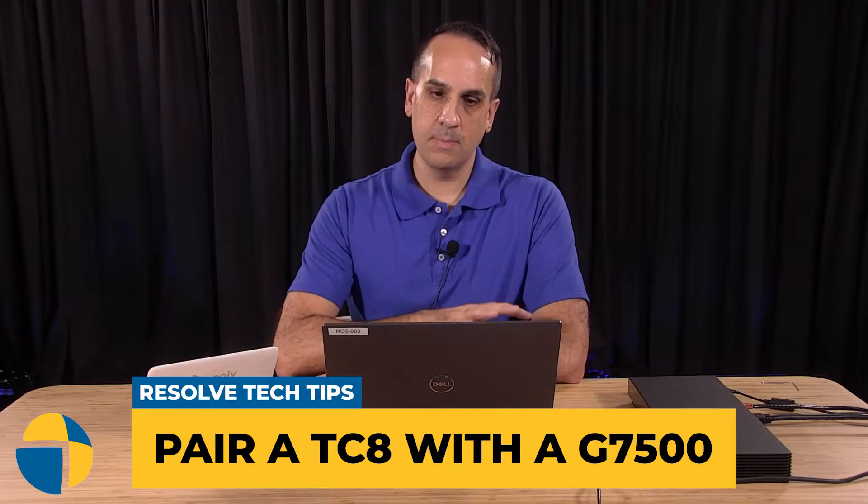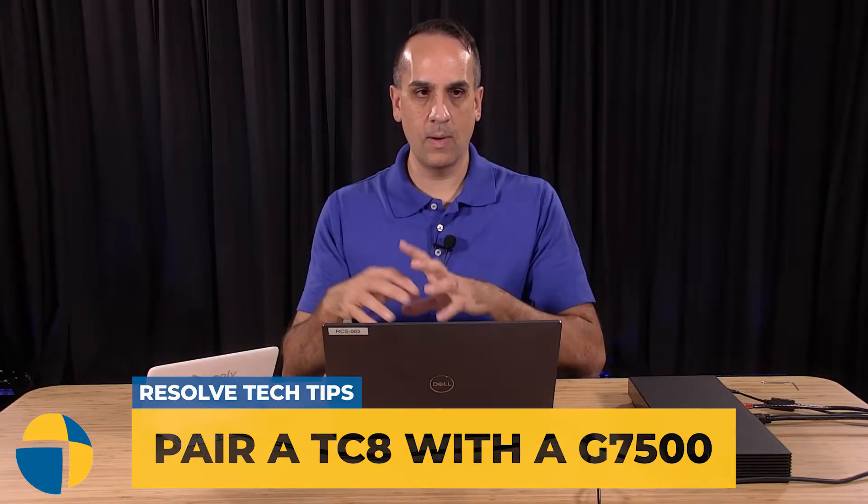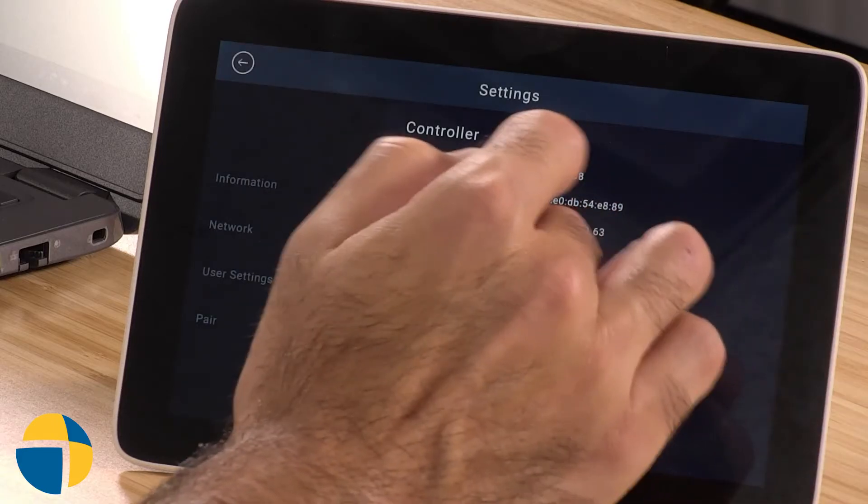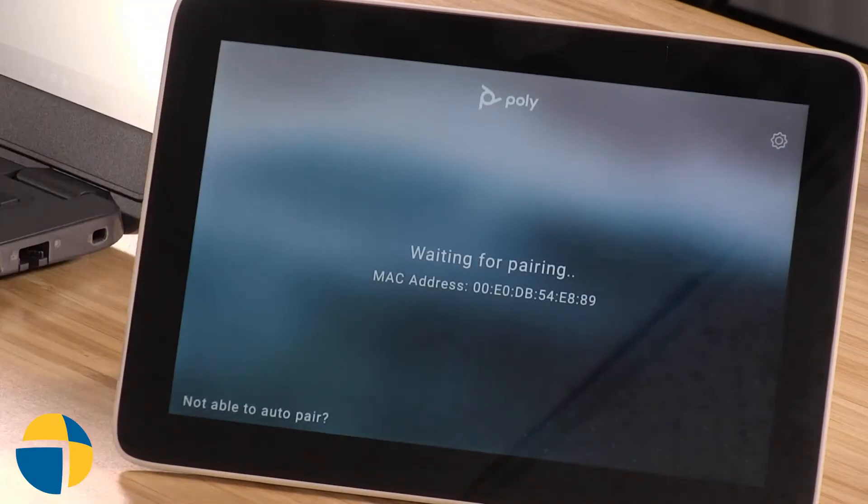The easiest way to do this is going to be through the web interface, so we're going to go ahead and set that up. A couple of parameters to make sure this is going to work for you: first, make sure your TC8 is powered up and has a valid network connection. You can check that by going into the settings and you'll see that it has an IP address assigned. Also make sure that your G7500 has a network connection and is on the same subnet as your TC8 touch controller.